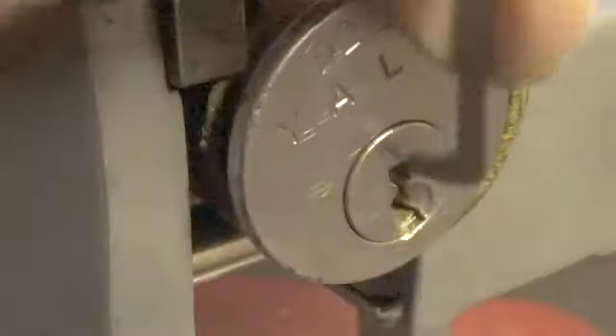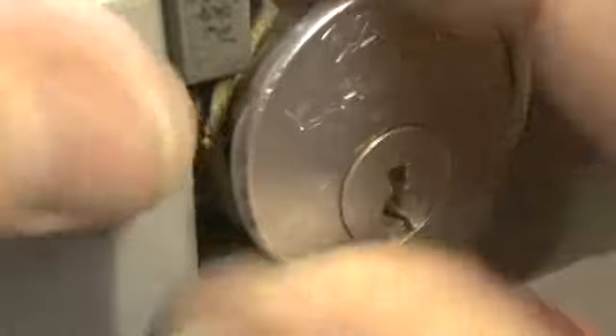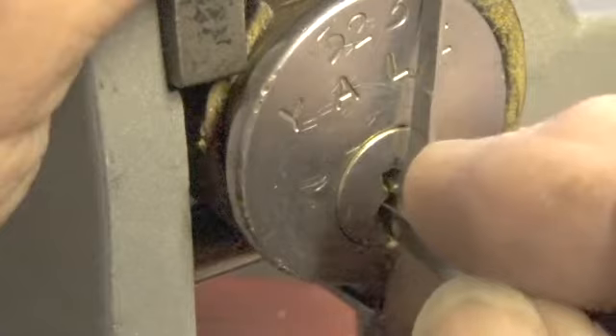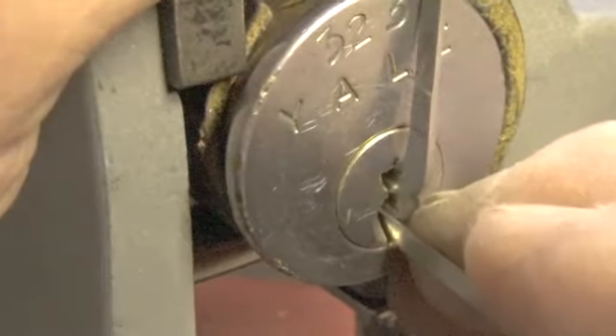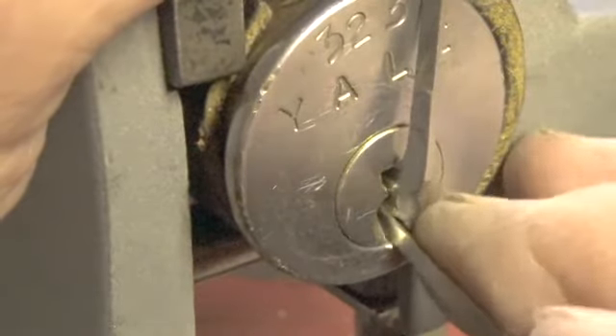Let's use the top of the keyway — we've got it in a little bit crooked, let's straighten it up. Okay, let's use the top of the keyway and use this pick. Let's go to the back of the lock and work our way to the front.